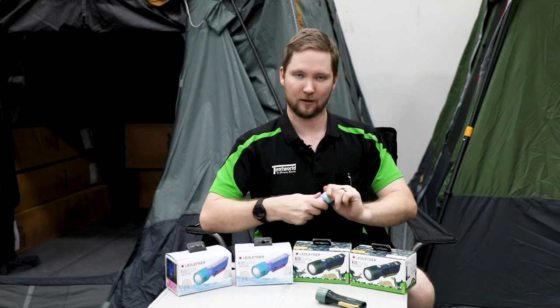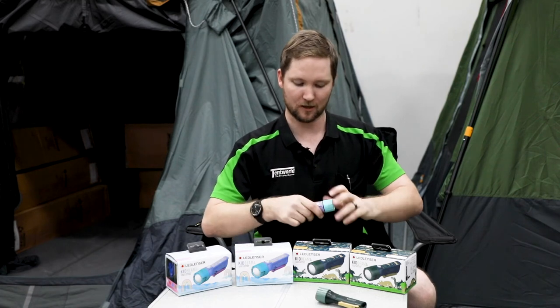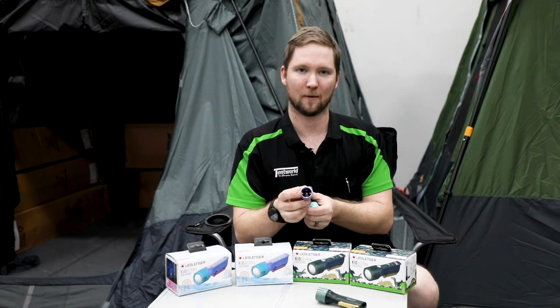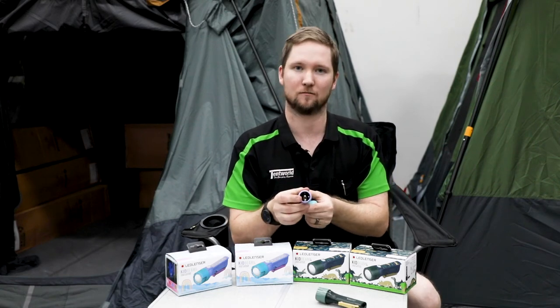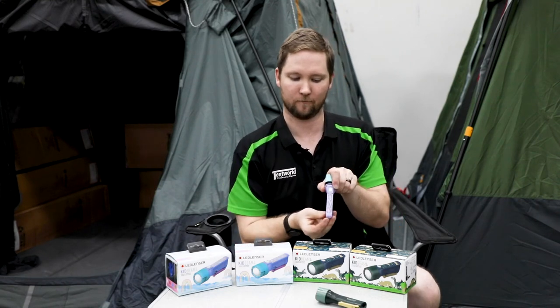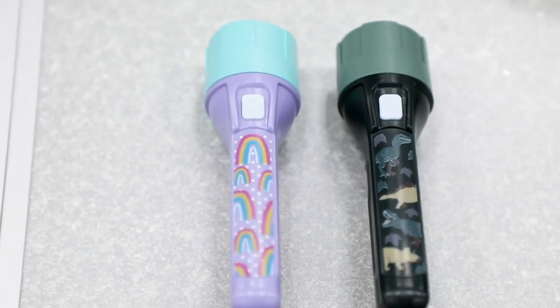It runs on two included AAA batteries, which are secured on the inside with two small screws to prevent the batteries coming out in a child's hands, preventing that choking hazard. It also comes in the purple rainbow or the green dinosaur.